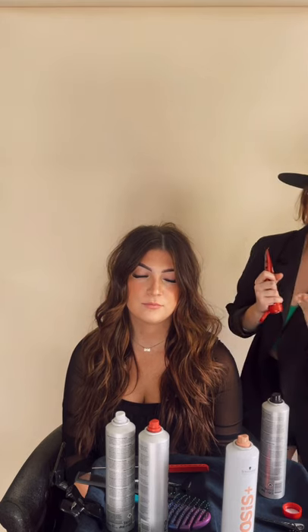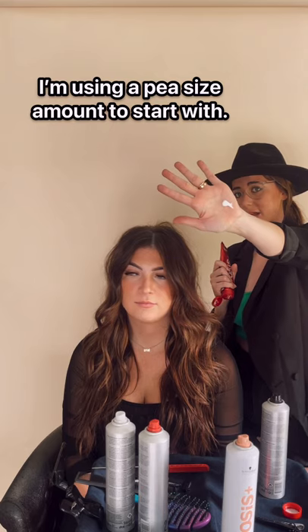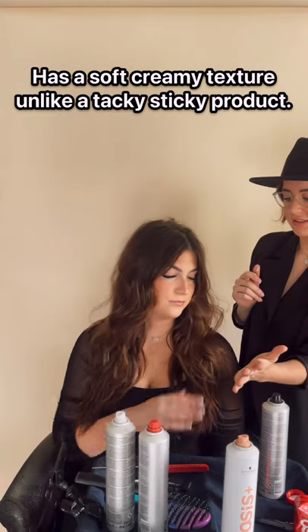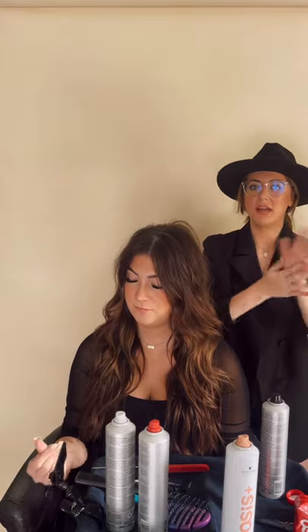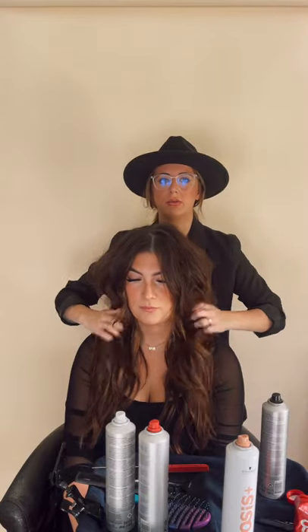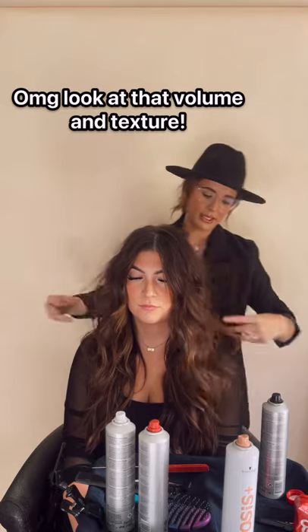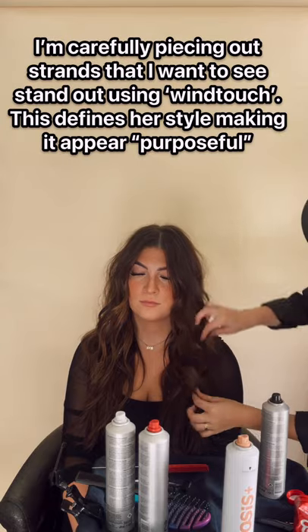So this is actually pretty sticky, but also creamy. As you can see, it's not dripping down my hand, which I love, but it's soft. It's like cream — it's soft. It's not like that sticky touch. I can rub it into my hands and it can kind of grip into my hands, but I'm just going to pinch and place where I want this to be.